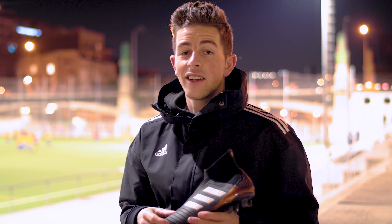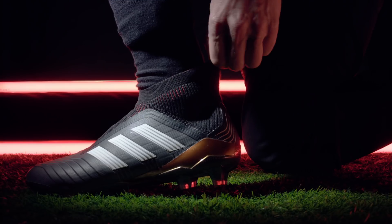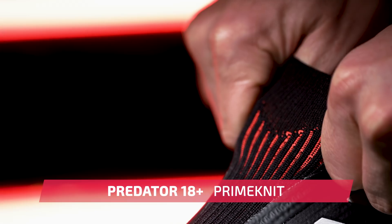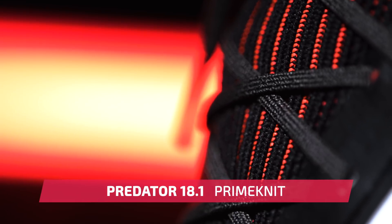One of the most well-known Adidas technologies has got to be the Prime Knit. Seen here on the ankle collar and tongue area of the 18 Plus, once again you'll get the same technology and sock-like fit on the 18.1.